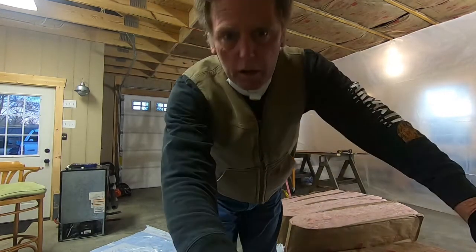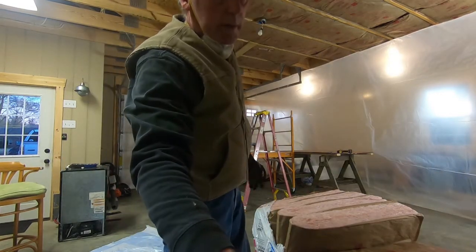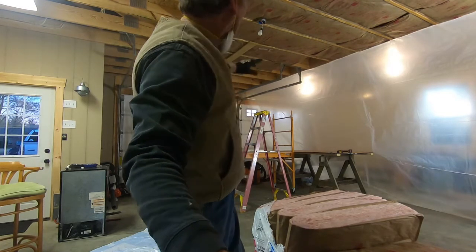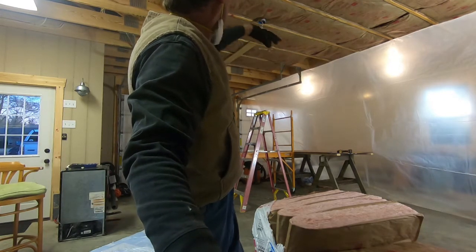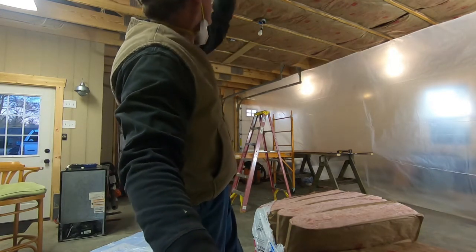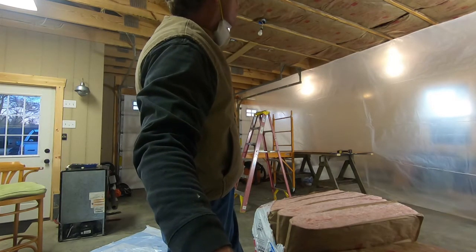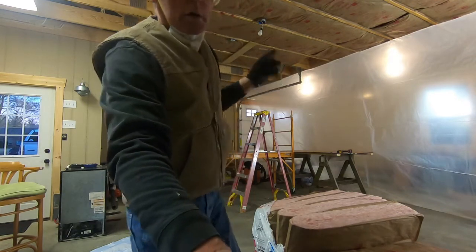I'm going to shut the camera off and finish up this bit of insulation — you don't need to keep watching because it's boring. Then I'm going to drop that garage door track, pull my plastic over, and I'm hoping it makes it at least to this bridging here. I'm going to get that pulled tight and tacked down. When I start pulling the plastic I'll turn this thing back on.